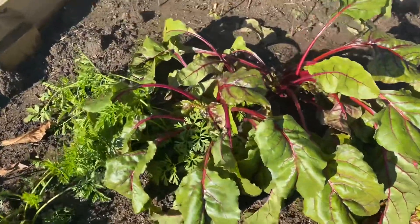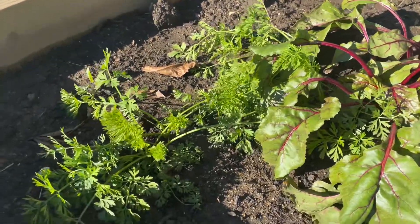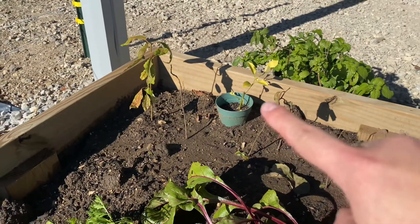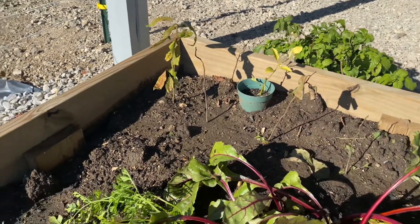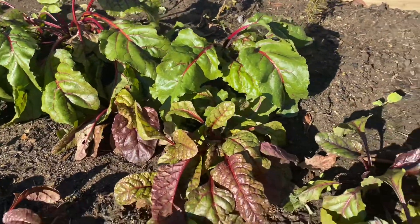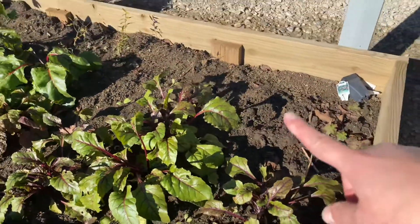My beets are kind of wilting down because of the cold as well, but they're not dead. My carrots are doing fine. What surprises me is my lemon tree over there — it's yellow and struggling, but it's not dead, which beats me. My beets haven't been harvested yet so they're doing pretty good overall.